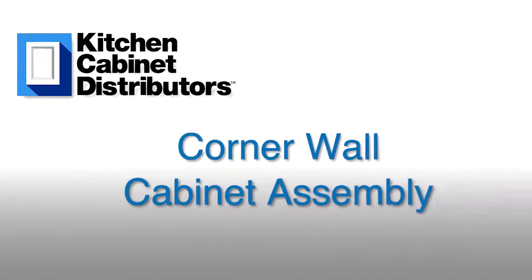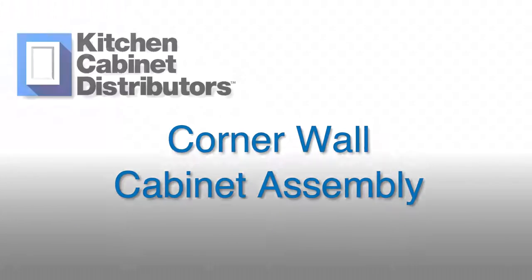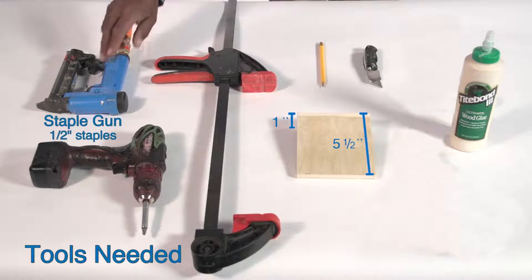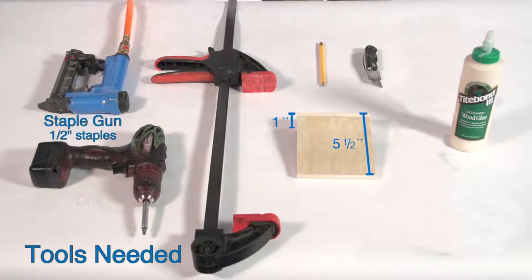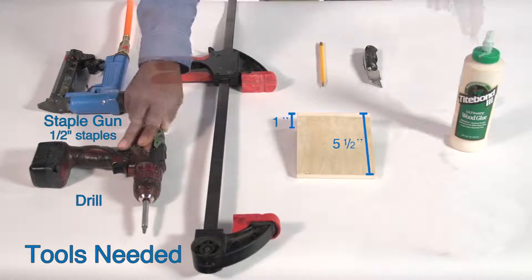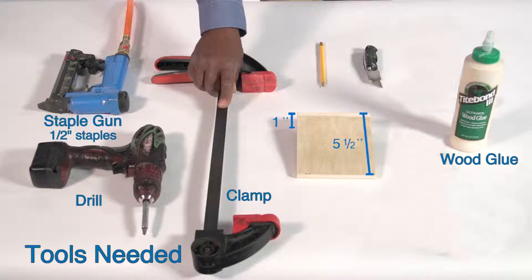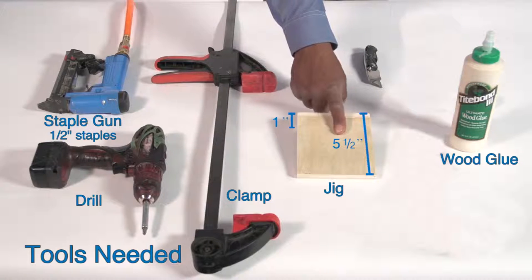These are the steps for the corner wall cabinet assembly. Here are the tools and materials you'll need: a staple gun with 1½ inch staples, a drill, wood glue, a bar clamp, a marking jig, a knife, and a pencil.